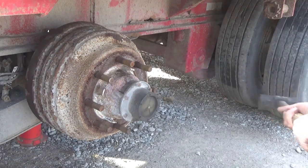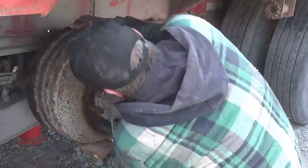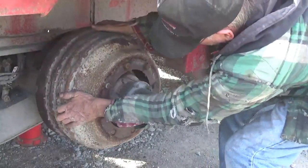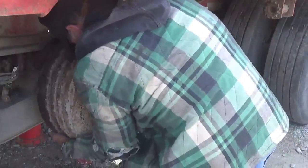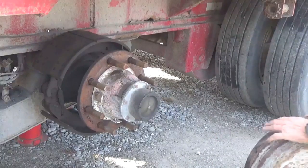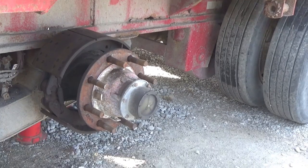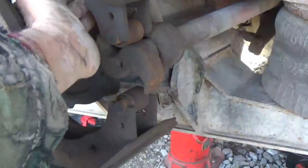I tried to hit this drum from underneath — just one hit, that was good. I can see why it was doing that: there's no return spring. There's supposed to be a big long spring between the top shoe and the bottom shoe — it's just not there. Wonder where that went.